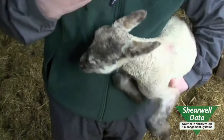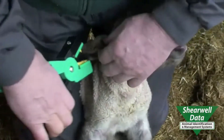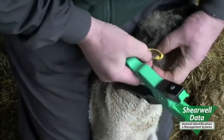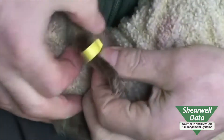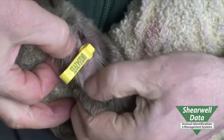You have to allow with loop tags room for ear growth. This is the electronic tag. I've left room for growth of about a quarter of an inch there, so this lamb will carry that for the rest of its life. There's one cartilage, there's the other, and the tag is in the middle in this softer piece.